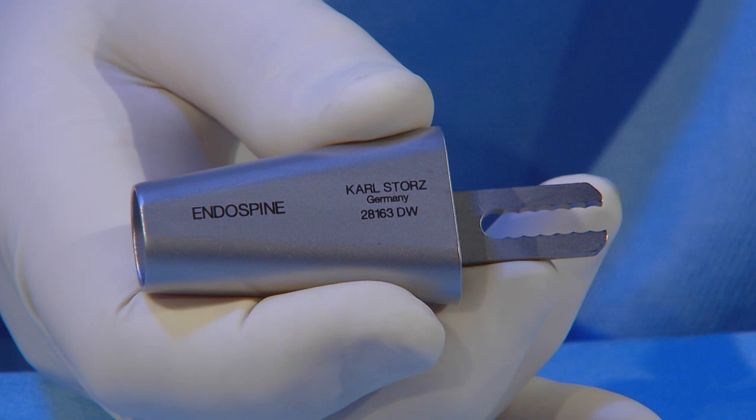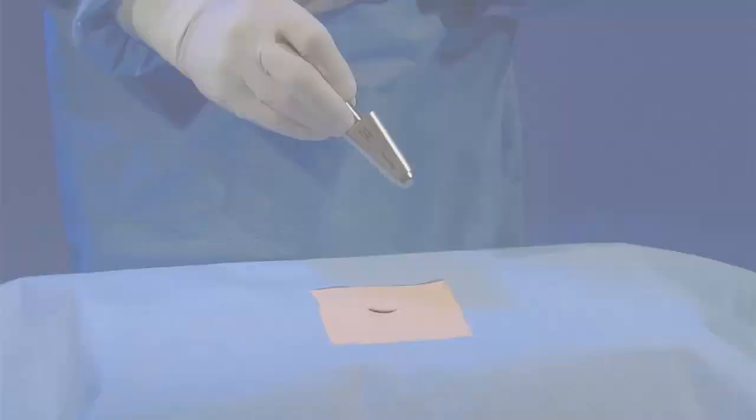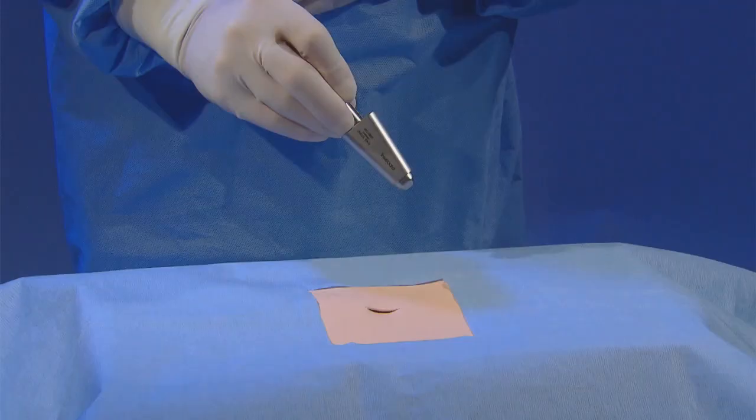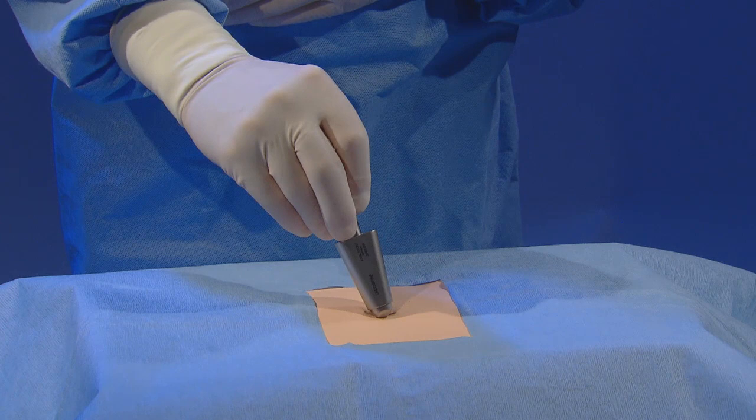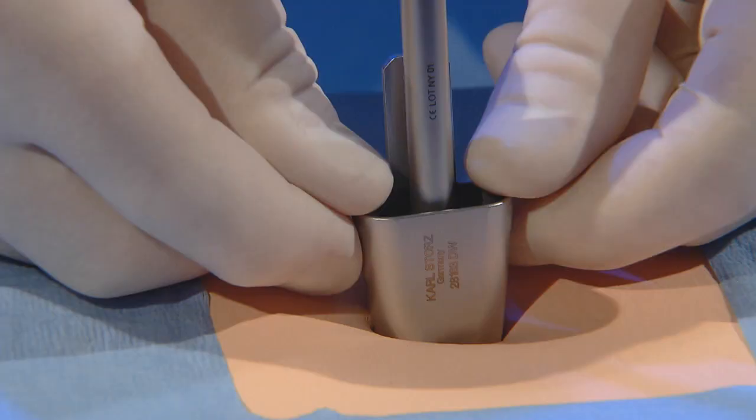The endospine system consists of a speculum equipped with an obturator. The unit is inserted along the spinal processes. Pressing with the thumbs on the edges of the speculum releases the obturator and facilitates its withdrawal.